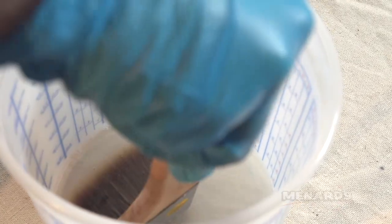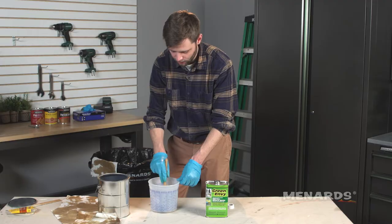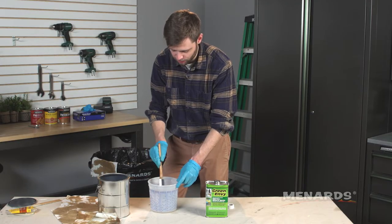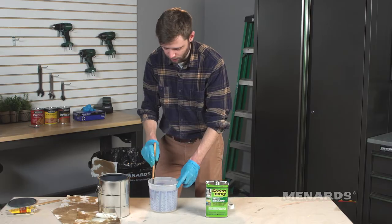Eventually your mineral spirits should run clear, which mine are right now. I'm not getting any stain residue changing the coloration of the mineral spirits, so I'm just gonna get the excess stain out here on the sides of the bucket.